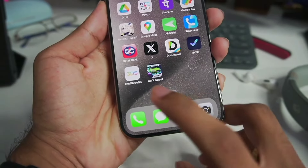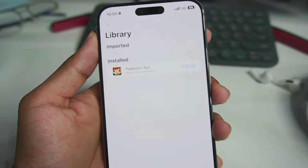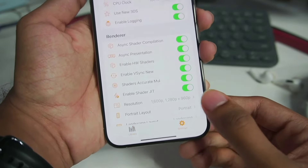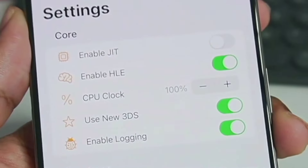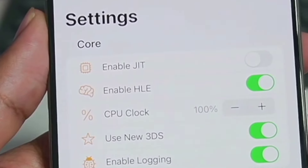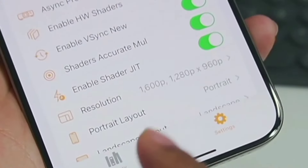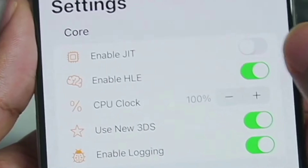Right here is the Emu3DS which I was talking about. Let's open it. In the library imported section, you will see Pokemon Sun. If we go ahead and head over to the settings option, you will see a ton of new settings. If you have watched my previous Emu3DS videos, then you know that most of the settings were not working previously, and there was a gamepad option which has been finally fixed. It was quite annoying to be honest.